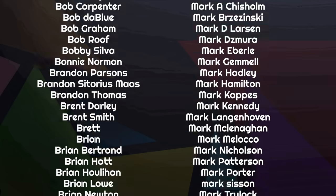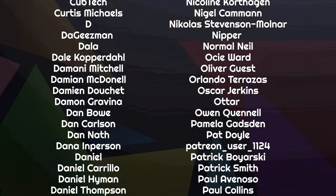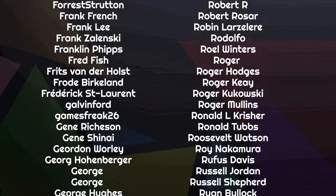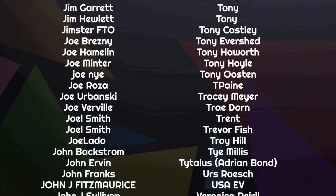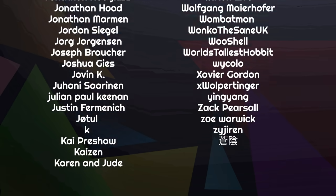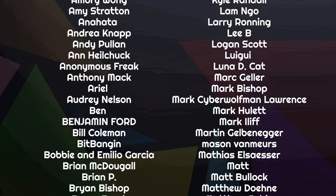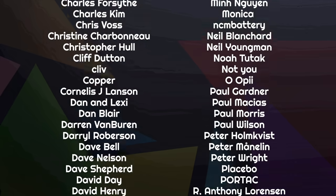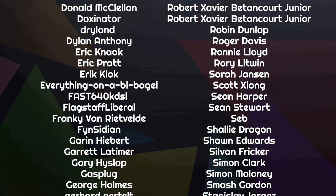Thanks to the amazing list of people scrolling by on your screen right now — they are some of the more than 1,500 people who helped fund this channel through Patreon and YouTube, covering our bills, paying our team, and making sure we can be 100% independent. If you'd like to join them, follow the links below. There's a range of tiers from as little as $1 a month, or just under $11 a year if you pay yearly.